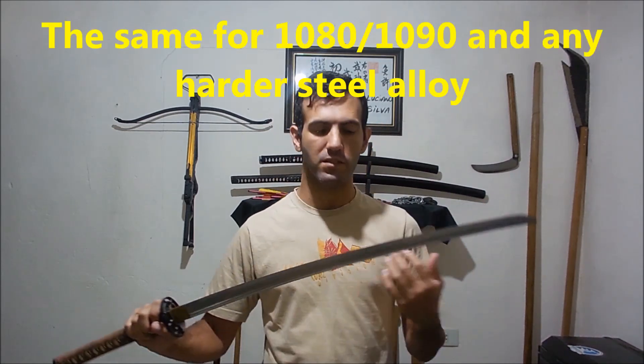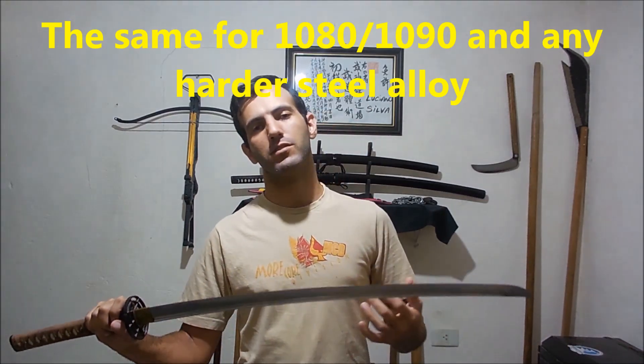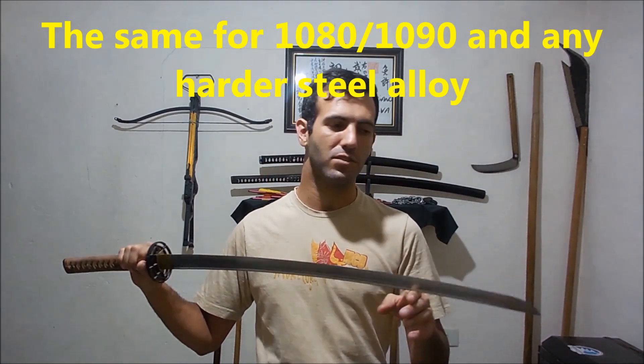Stainless steel will not get a very fine edge like a high carbon steel blade. It's very hard to sharpen, and if you think about a sword that you will be using for Tameshigiri or training your cuts, then with time this harder steel will get dull and you will need to sharpen the sword. I already made a video showing how I sharpen my swords — I will put it on the cards of the video. Sometimes people complain about the way that I sharpen my swords, but as you can see in my video, I can sharpen my swords using sandpaper, and that's because they are made of carbon steel.